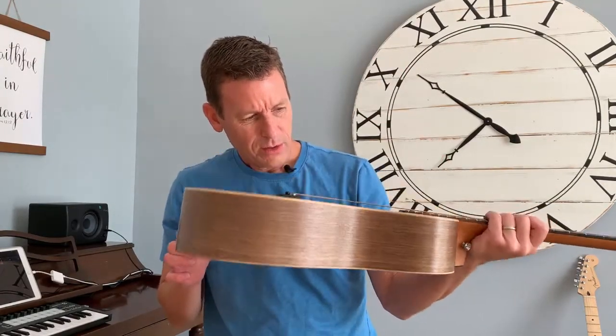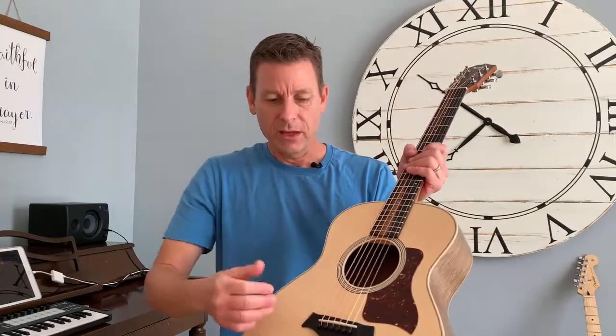Inside there you have what's called bracing. I believe this uses an X bracing — it's a piece of wood which stabilizes the guitar. You don't want to be playing and find out your guitar cracks in. The bracing also affects the tone of the guitar.